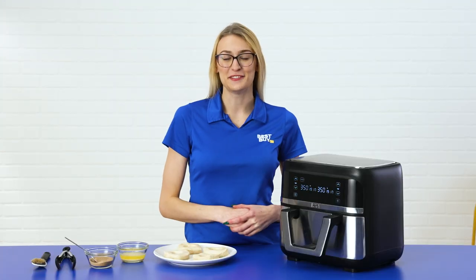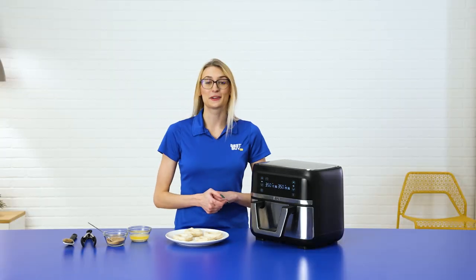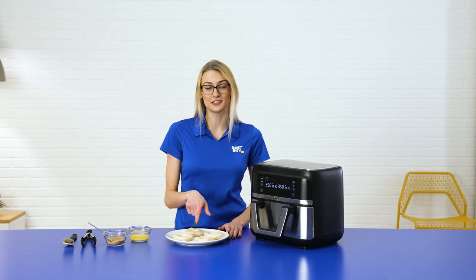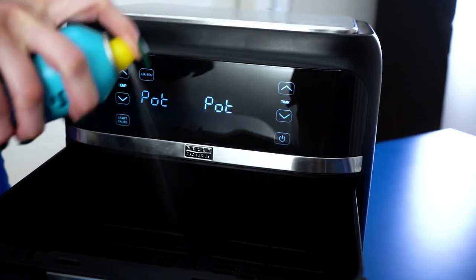Now that we've talked about the features, let's make something fun. I'm going to show you how to make air fryer donuts. We're going to start by preheating the air fryer to 350. Open up a can of biscuits and you're just going to cut a hole in the centers to make a donut shape. Once it's preheated, make sure you spray the inside of the air fryer with an oil spray.